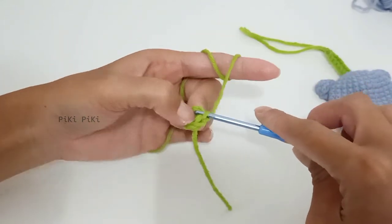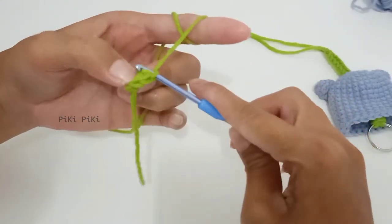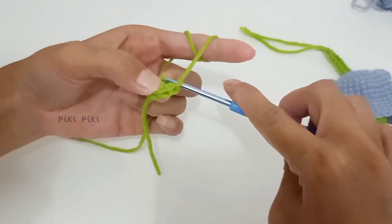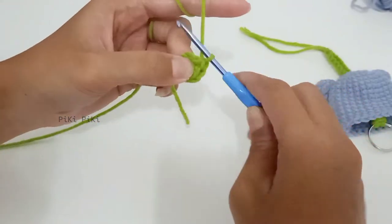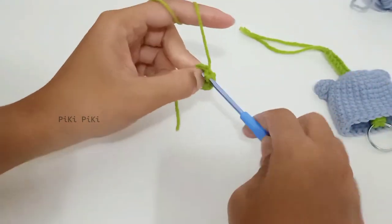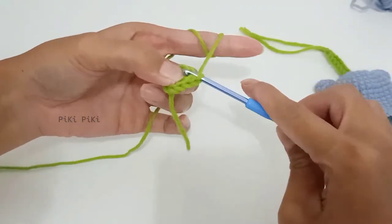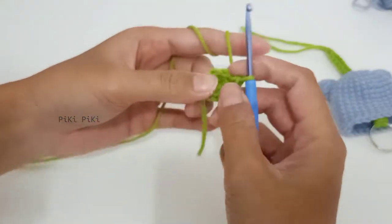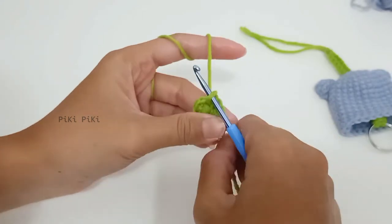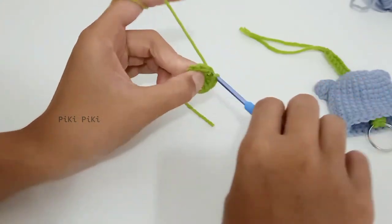That was row one. For row two of the heart, place two single crochets in each of the six stitches — into the first stitch two single crochets, into the second again two single crochets, and likewise for all six. You will have 12 stitches at the end of row two.